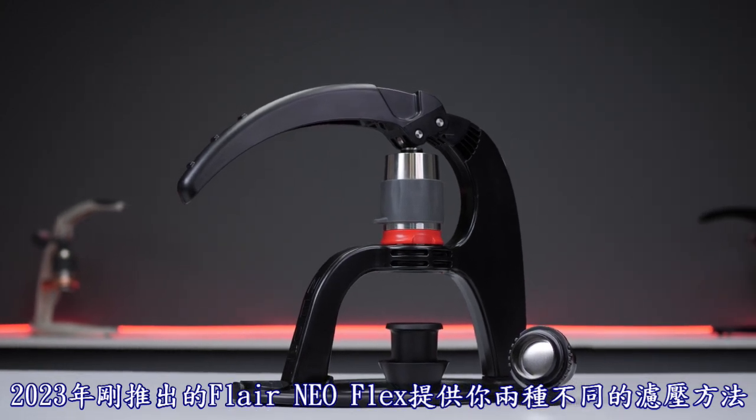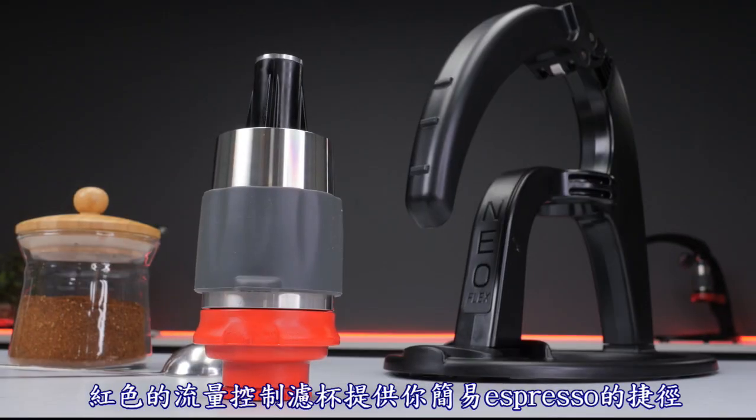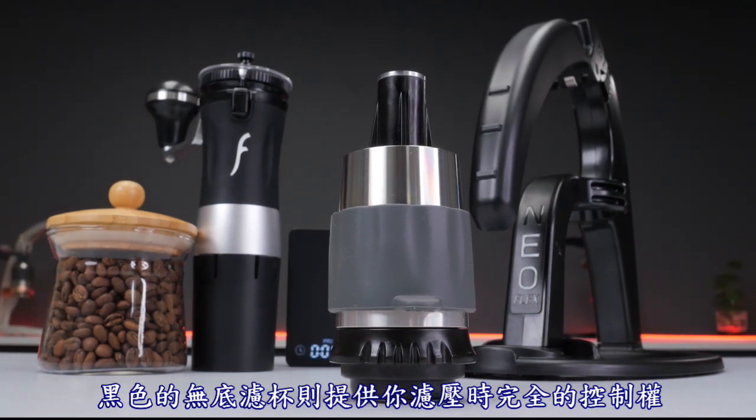New for 2023, the Flare Neo Flex offers you two ways to brew for under $100. The red Flow Control Portafilter is your ticket to easy espresso. The black bottomless portafilter gives you full control of your brew.